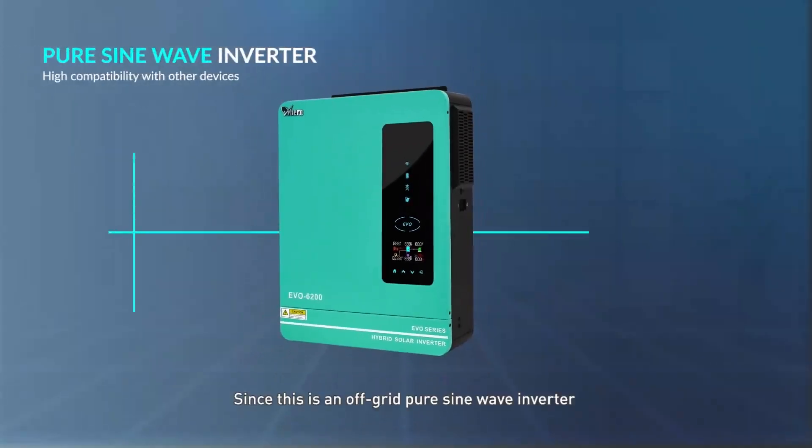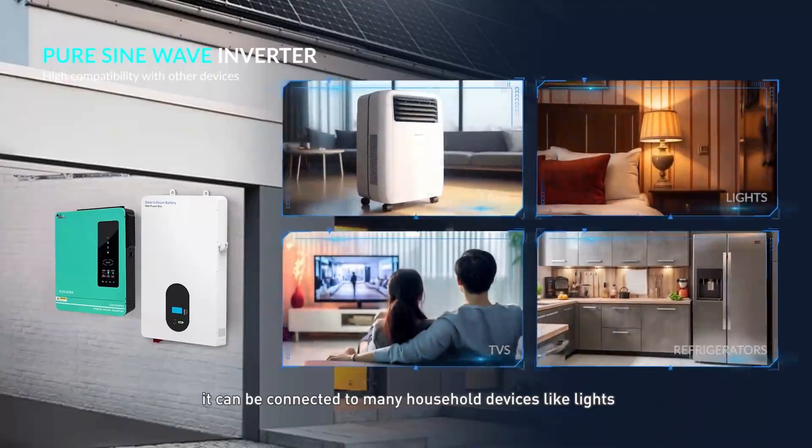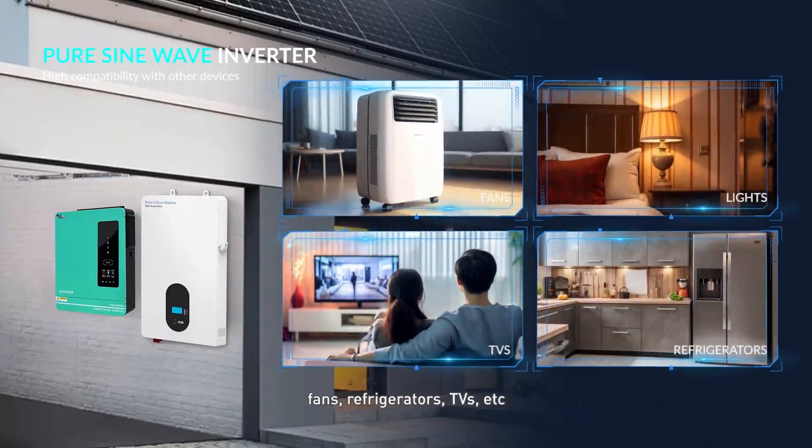Since this is an off-grid pure sine wave inverter with high compatibility, it can be connected to many household devices such as lights, fans, refrigerators, TVs, and more.